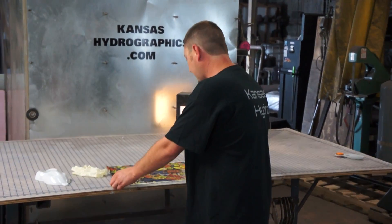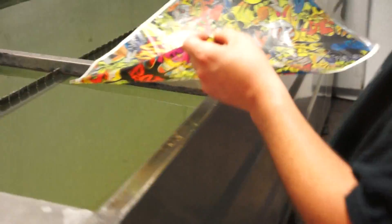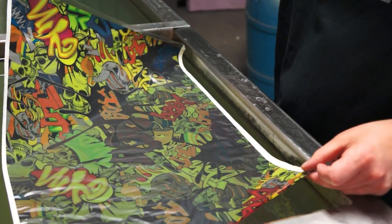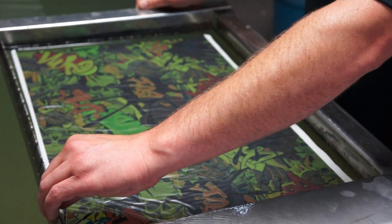Hi, it's Brent with Kansas Hydrographics. We're back with Pattern of the Week. Let's go take a look at it.